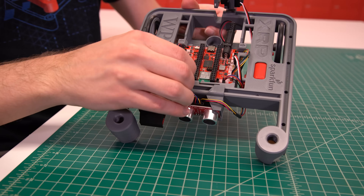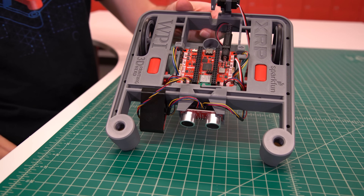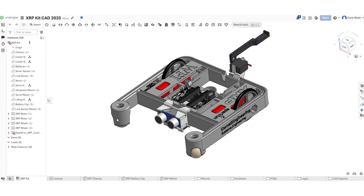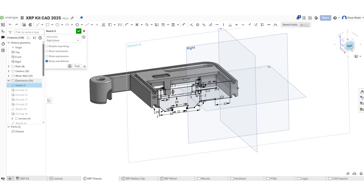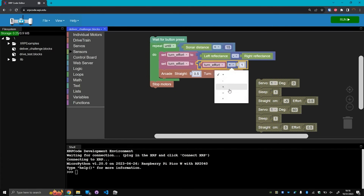Additional electronics can be connected to the control board, such as more motors, servos, sensors, peripherals, co-processors, or even custom circuits that you design and build. The entire XRP is open source, so you can take existing designs and modify them for your own needs. And the wide range of software compatibility will help you make your projects come to life.